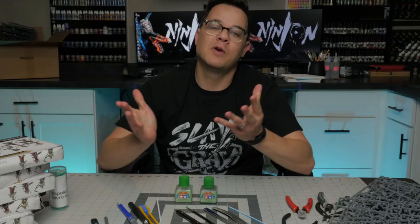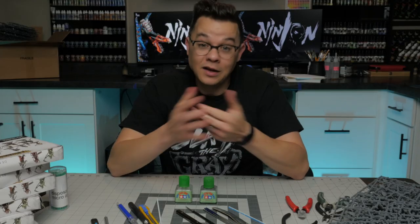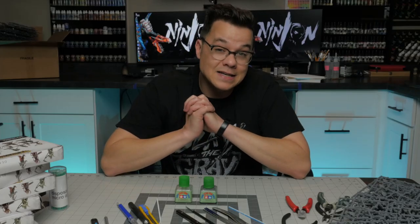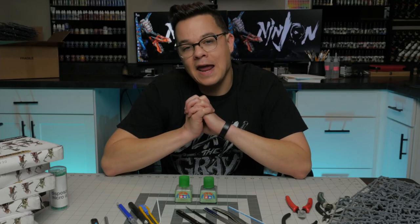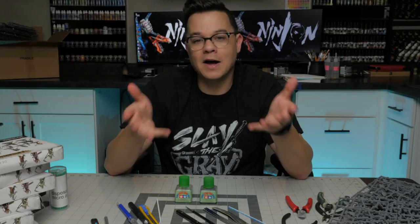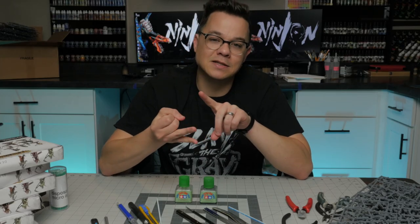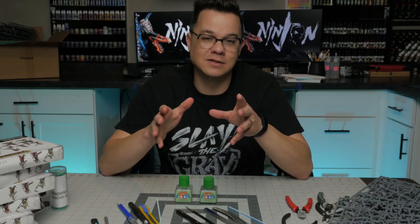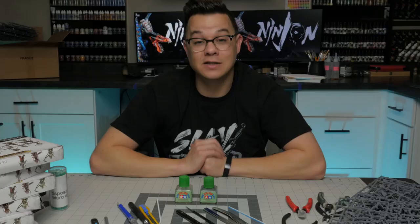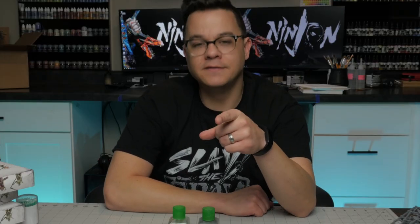Thanks for hanging out today — I'm feeling pretty good after all those plastic cement fumes. If you like what I do and want to support me as a creator, check out my Patreon in the description — you get Discord access and weekly vlog videos. You can also shop with my partners Monument Hobbies, Michigan Toy Soldier, and for you folks across the pond, Element Games, where you get a discount and they give me a small kickback. I'll see you in the next video, and until then, get out there and slay the gray.